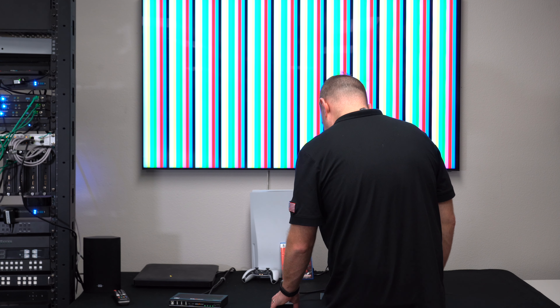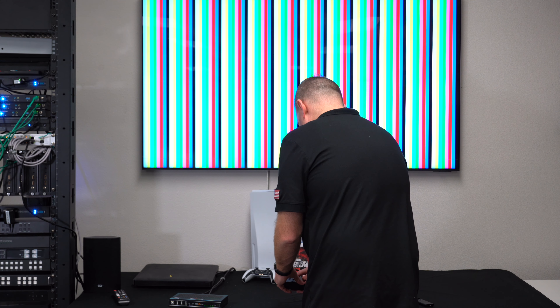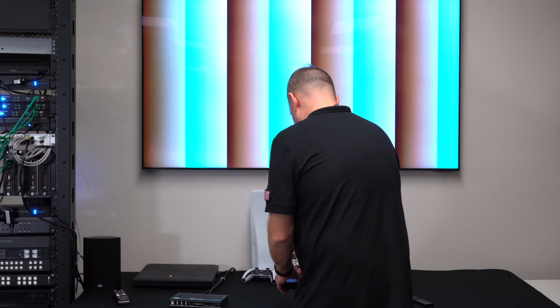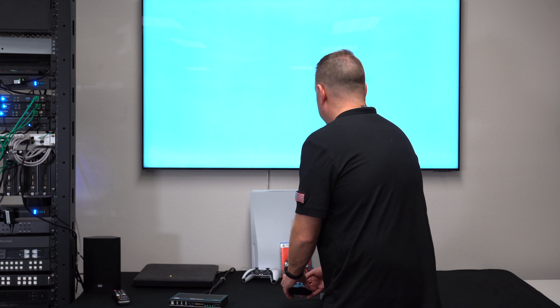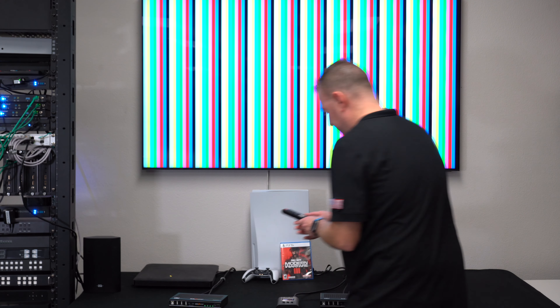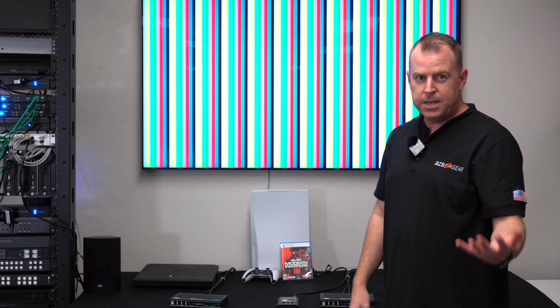We'll have our pattern selected — and there we go. This is set to 8K at 30, 4:4:4, 8-bit. It also supports 10-bit, and you can see we can go through different patterns: gray bars, color bars, flat fields, and back to color bars. You can also see the info displayed: 8K at 30. There it is with the mini tester.